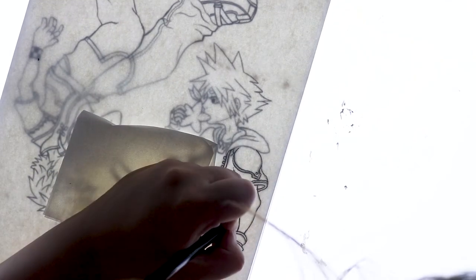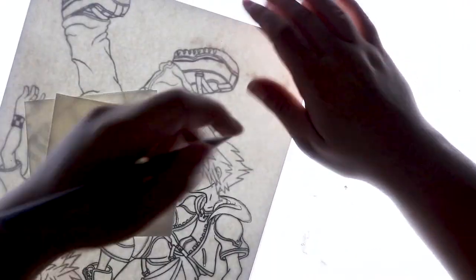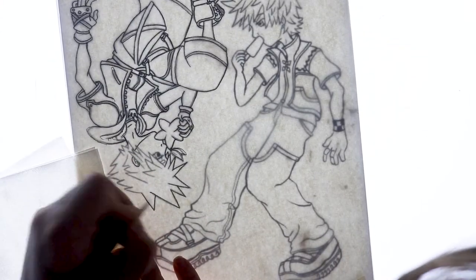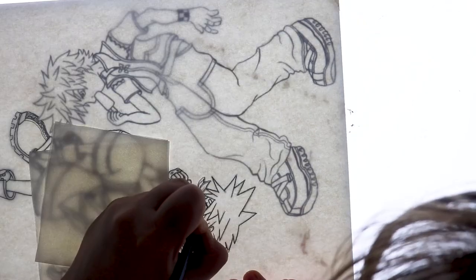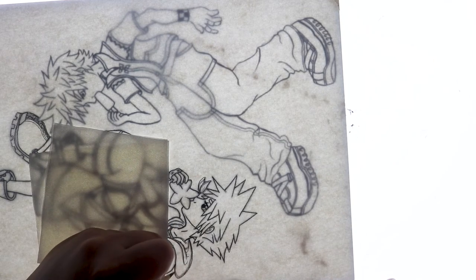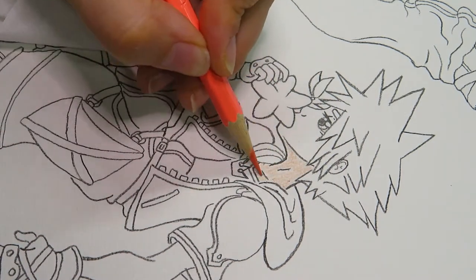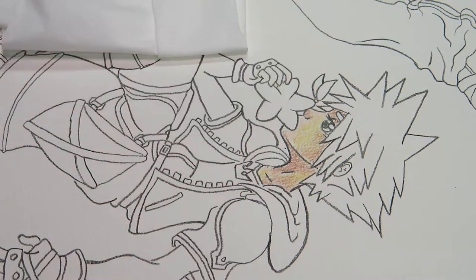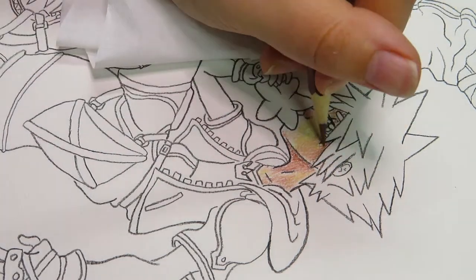I should probably say 'line this piece' rather than ink it, since I'm not using ink. To do the line art I'm using my lightbox and basically just tracing the digital sketch onto some new paper. I do this a lot with my art because I end up getting better results that way. For convenience I decided not to film the lining of Roxas on the other side, since I did the exact same thing as the Sora side and I didn't want the video to be super long. So anyways, back to the colouring!